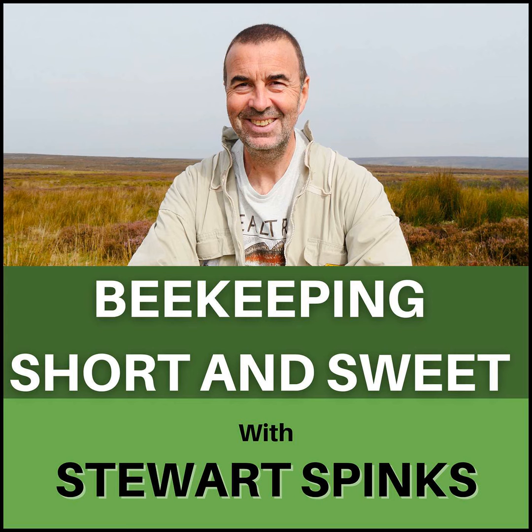Hi, I'm Stuart Spinks and welcome to episode 80 of my podcast, Beekeeping Short and Sweet. This week sees the return of our questions and answers, so stay tuned for my thoughts on dummying down a brood box, leaving queen excluders in place over winter, and the price of honey.